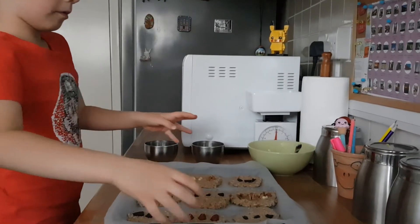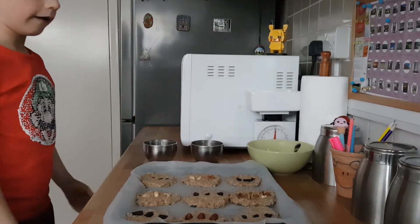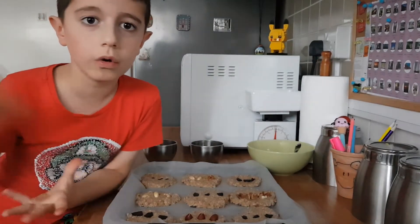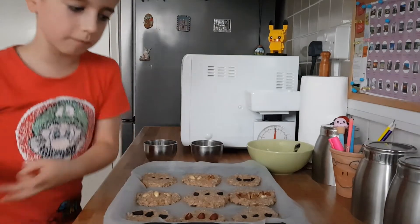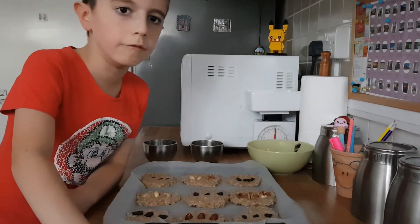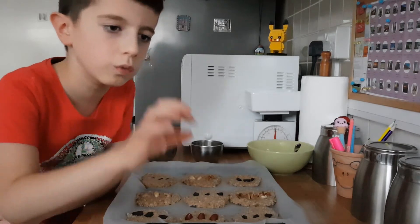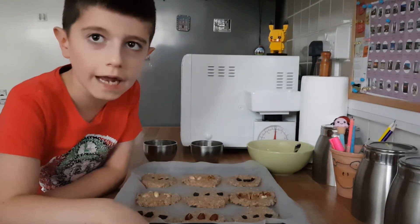Now we're going to put the cookies in the oven. Please make your big brothers and big sisters or your parents do the job when they put them in the oven. It has to stay in for 25 minutes at 180 degrees.